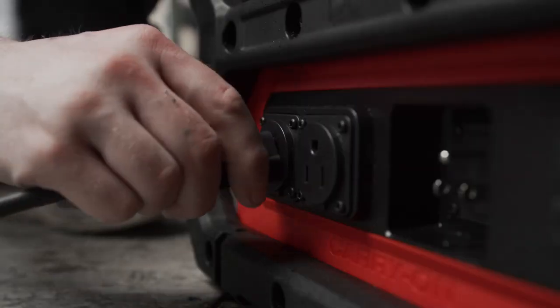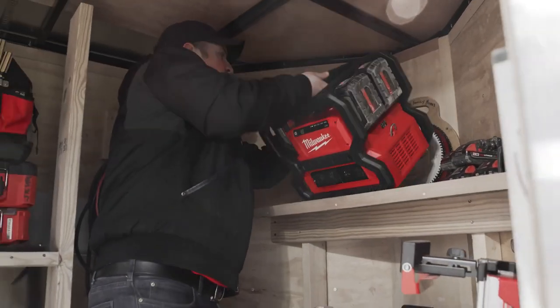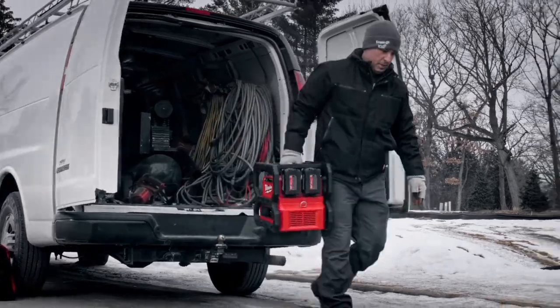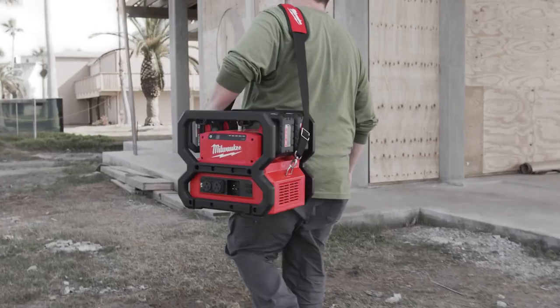Its lightweight and compact design allows for easy transport, and it runs on four batteries. Lockable battery bays prevent theft, and the USB-C, PD, and USB-A ports charge sensitive electronics faster. Choose Milwaukee Carry-On Power Supply for a hassle-free power solution on the job site.